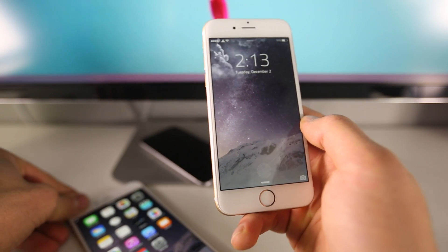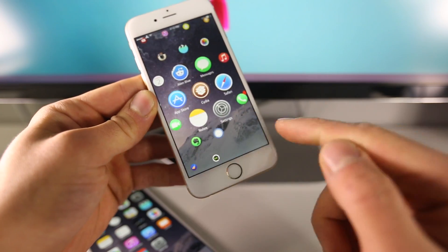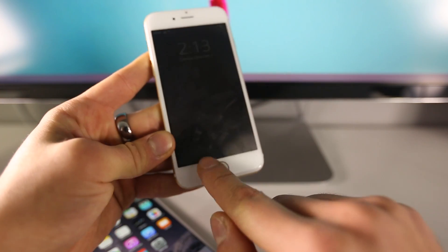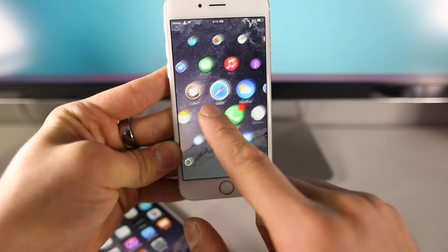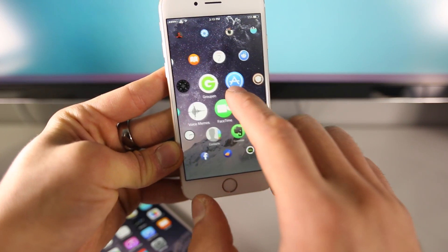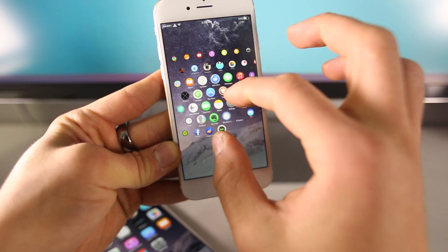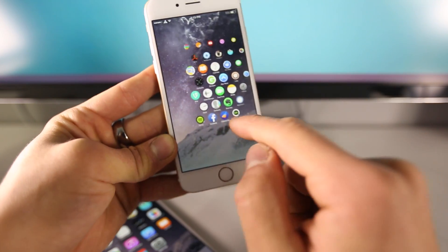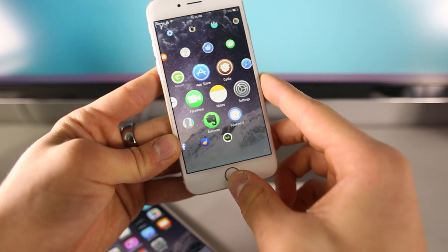Let me show you a couple of things installed on my jailbroken device. First off, this is LockGlyph — it's a Touch ID passcode tweak that adds a nice interface to your lock screen, very clean. On my lock screen I have Watchboard enabled, which is the new Apple Watch UI installed on an iPhone — it's wicked cool, and no non-jailbroken device will ever be able to do this. Also, I have Weatherboard enabled and it actually takes the weather from where you're located and puts it in the background of your device. I totally recommend jailbreaking — there's almost no downsides.